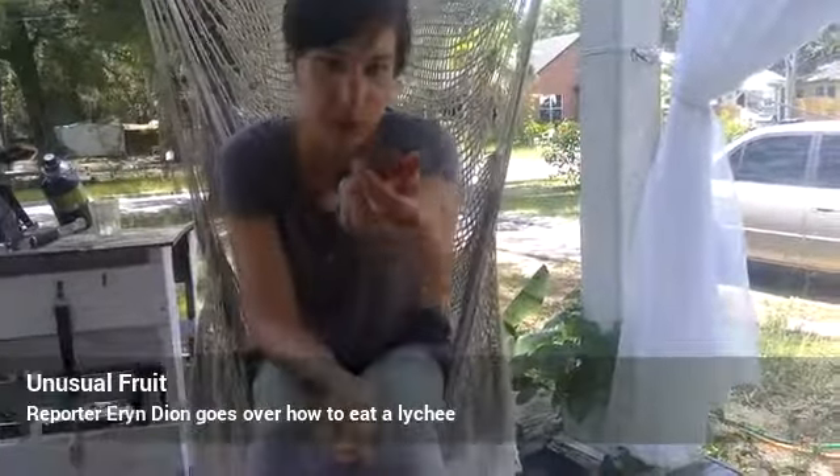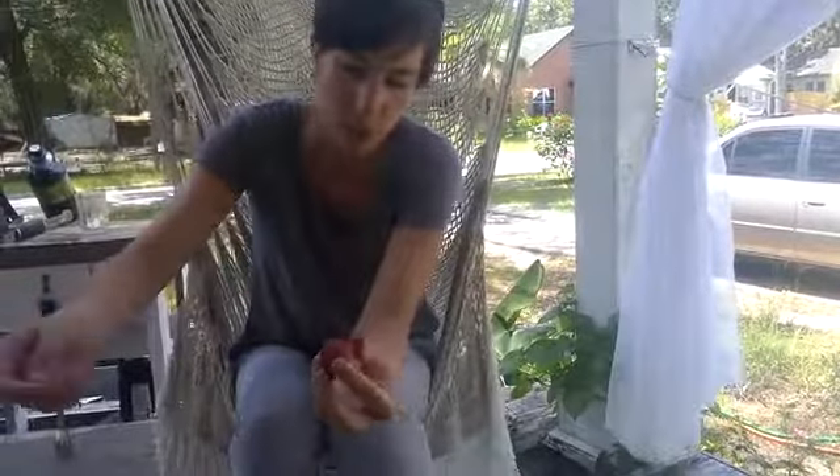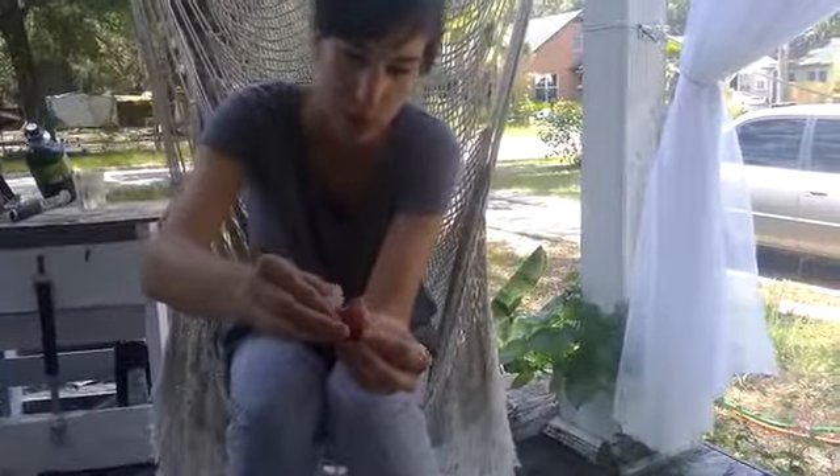All right, what we have right here today is lychee. You can get them at Walmart. They're a superfood, and this is how you eat one.